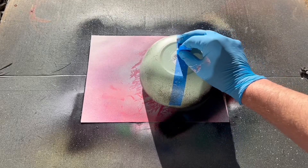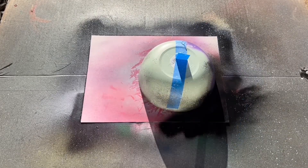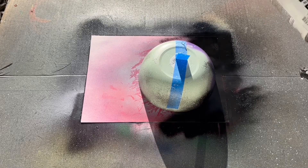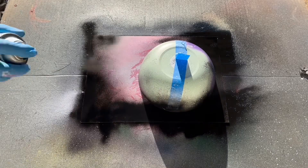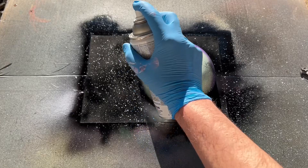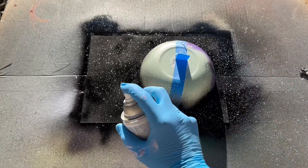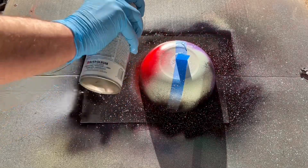Once that's dry, I'm going to place my bowl on top, covering what will become the planet. The next step is covering the canvas in black — I want to make sure it's fully covered without letting the canvas swim in black paint. Once that's done, I'll add some stars.